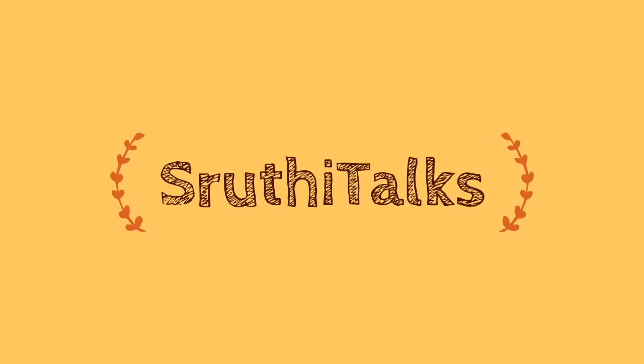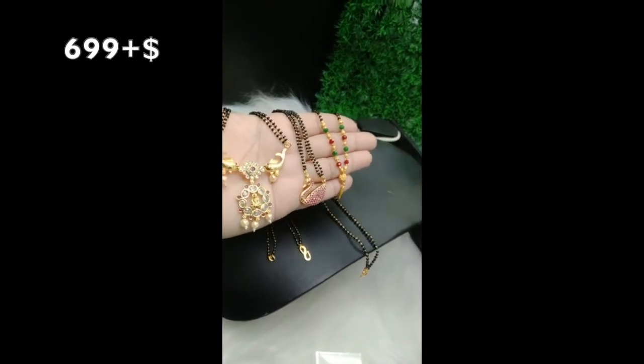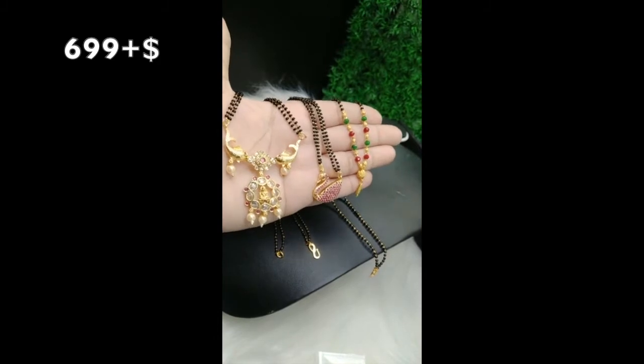Hello friends, welcome to Shruti Talks. Today I am going to show you a nice black beads combo collection. I am going to show you 3 black beads combos with different designs and different varieties.